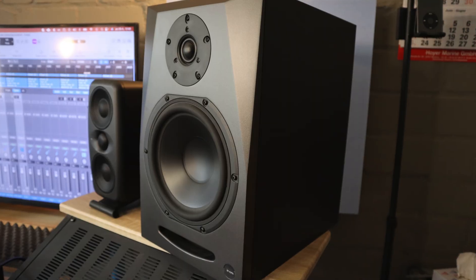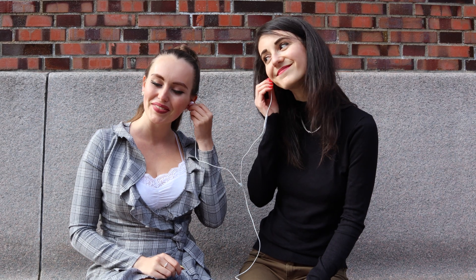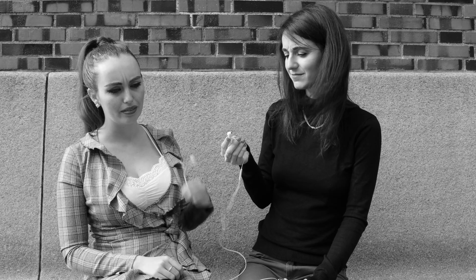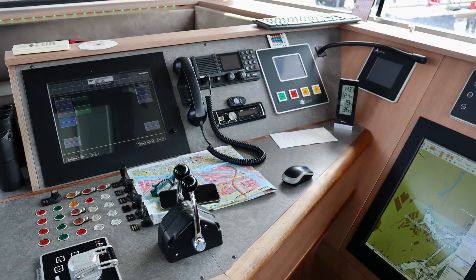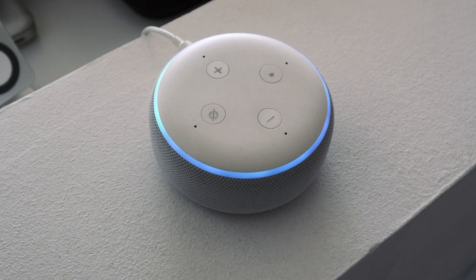Your mix is done, and it sounds great through your studio monitors, right? But let me introduce you to one nightmare. Most people don't listen to music on studio-quality speakers. They listen to it outside, in the car, in strange places with background noise. And what's more, they often listen in mono.